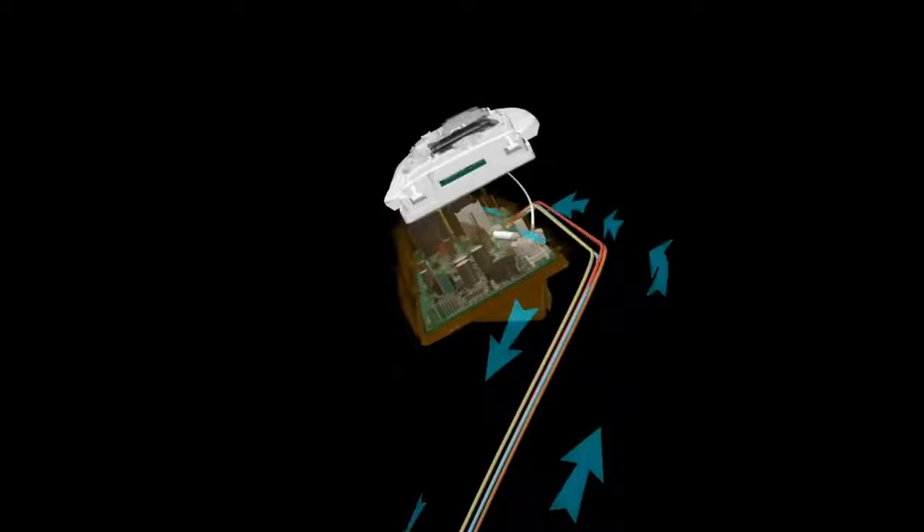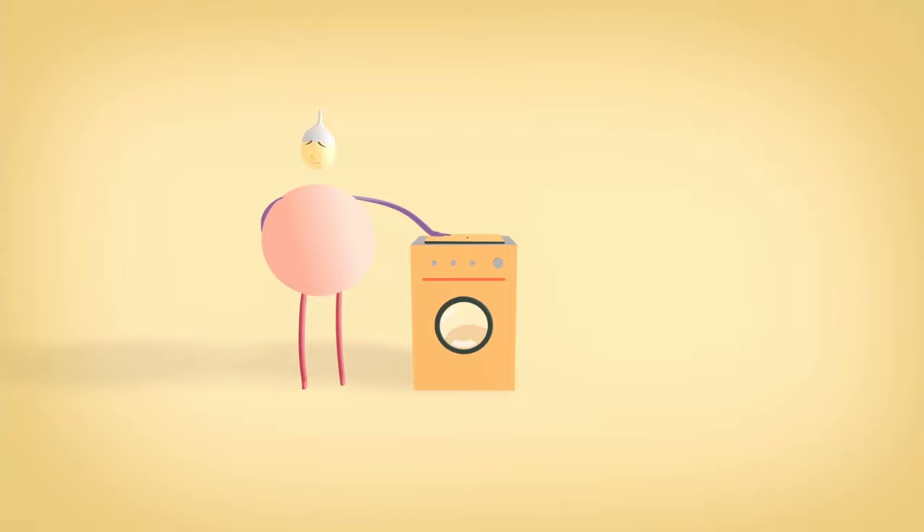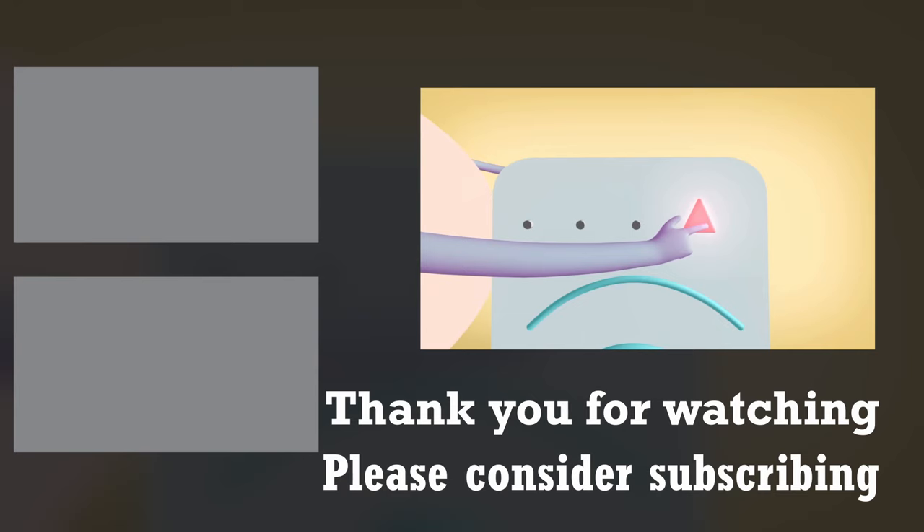Have washing machines reached their final form, or will there be more additions to their design? Let's see what the future holds. I've started committing a lot more time to these videos and hopefully you guys are seeing the impact. I know there are a few mistakes here and there but I'm learning as I go along. I'd really appreciate it if you could check out some of my other videos and subscribe if you like what you're seeing.